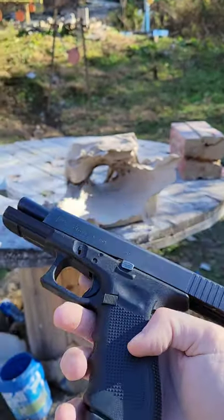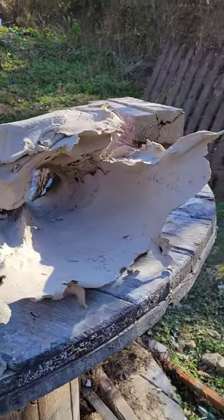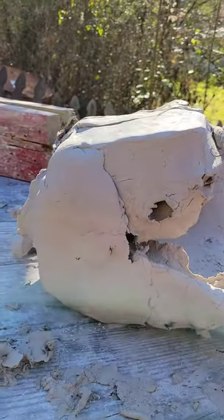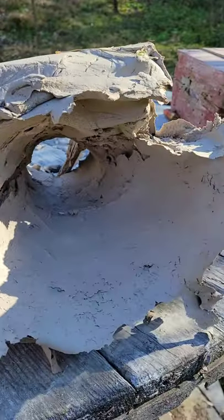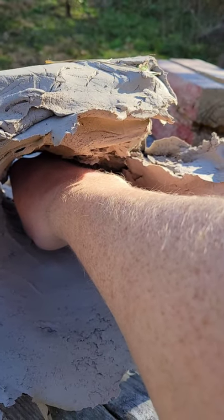Yeah, I think it did pretty good. Crazy tunnel. Normally there's a small hole in the front and a bigger hole in the back, but this did kind of the opposite. Look at that — it might go all the way to the back of that thing. Pretty wild.